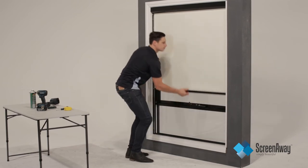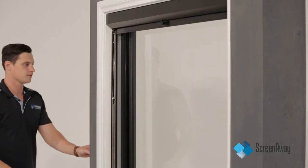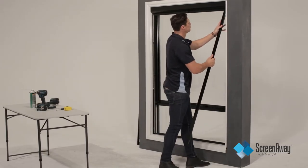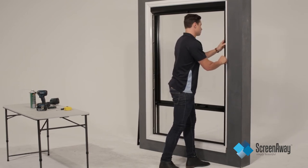Once satisfied with the correct tension, it is time to attach the side covers. Click the side caps onto the side frames by placing into position and gently squeeze until they lock into place.